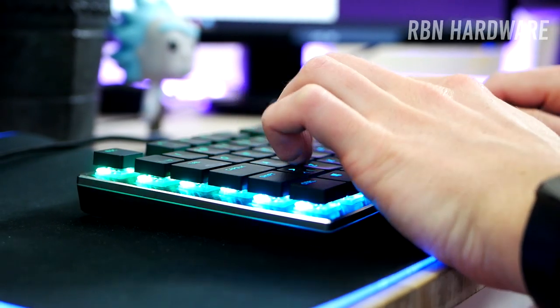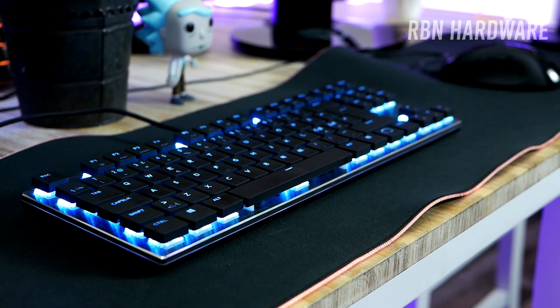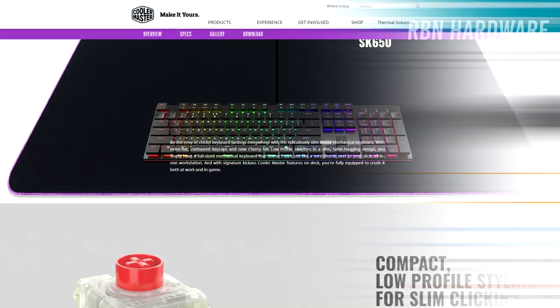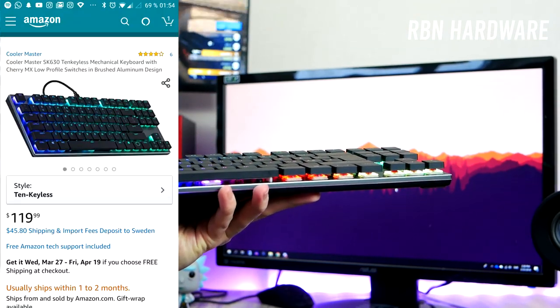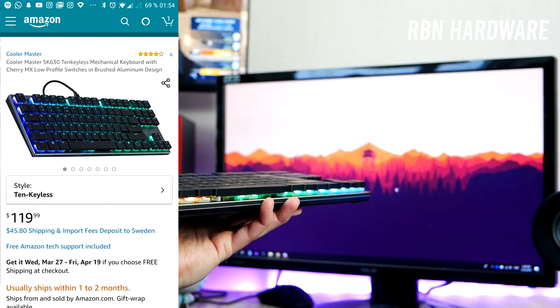We're going to be looking at the SK630 from Cooler Master. This keyboard actually comes in three different sizes: the biggest one is the SK650 for $150 US, which is the full-size model. We're also getting a 60% one with Bluetooth, and finally we have this — the SK630, which is the tenkeyless version without a numpad.